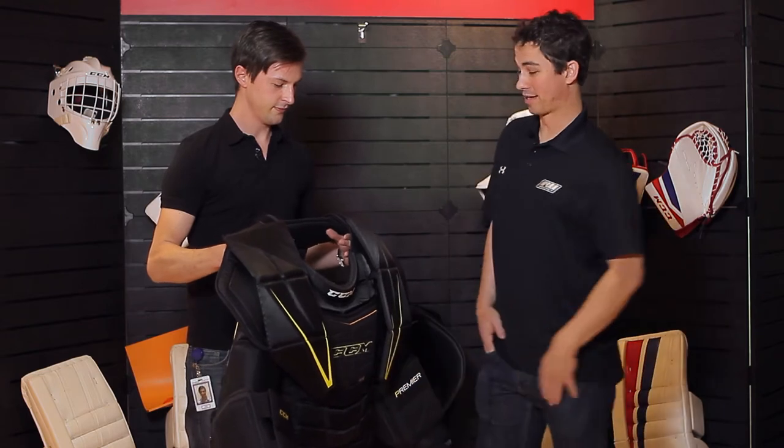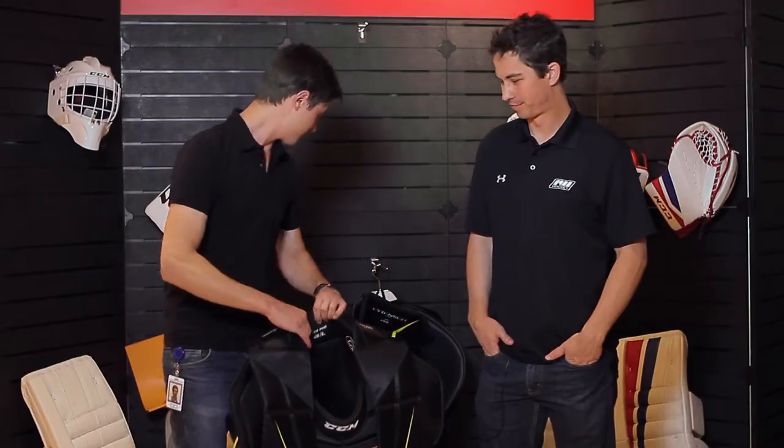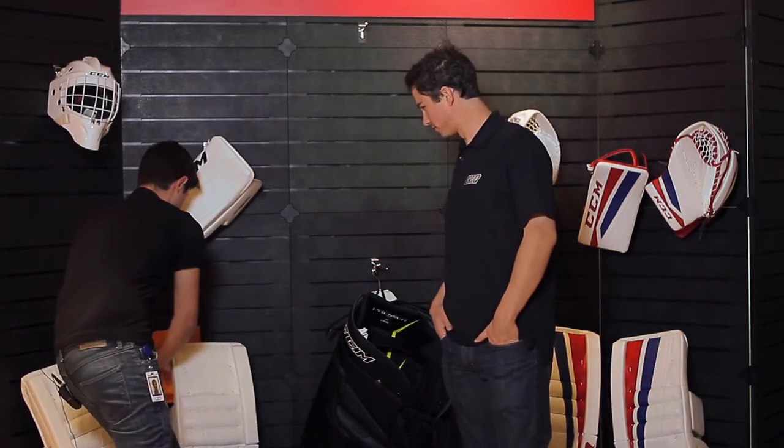And we've got this new D3O technology in the chest here, in the sternum. D3O is a very, very cool material to work with. Basically what it is, it's a rate-sensitive foam. Let's just do a quick demo on how this works.